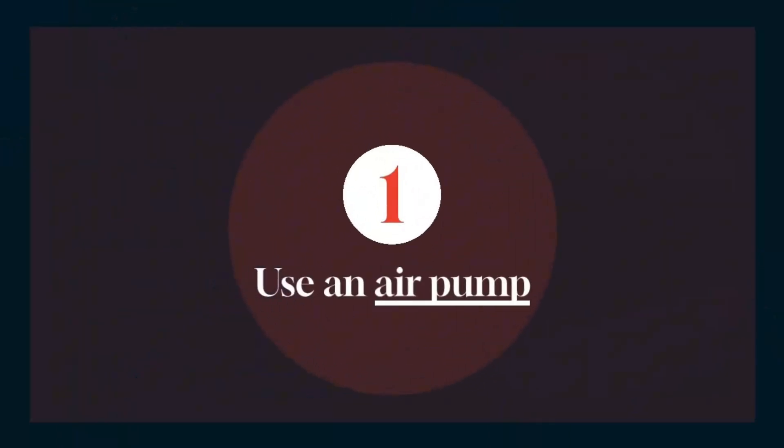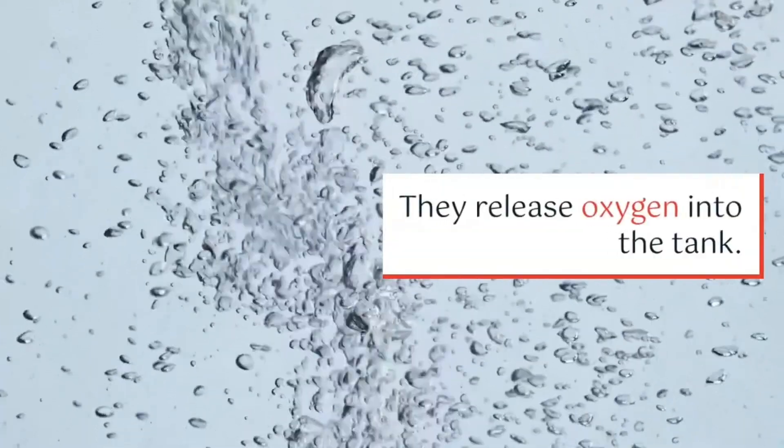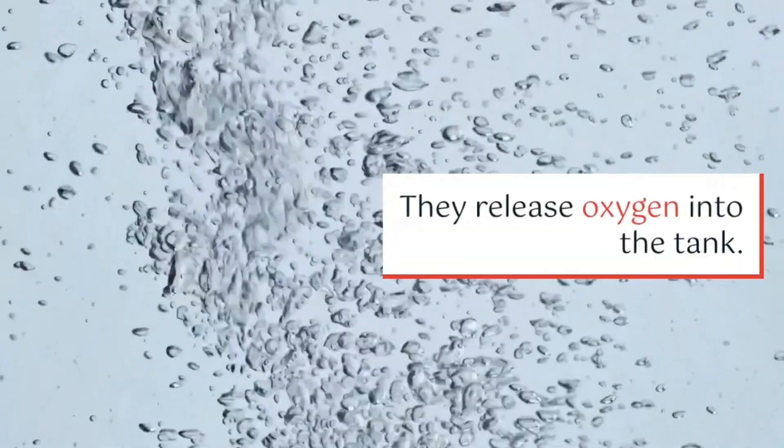One of the most common methods is using an air pump. Air pumps help circulate water and increase oxygen levels.